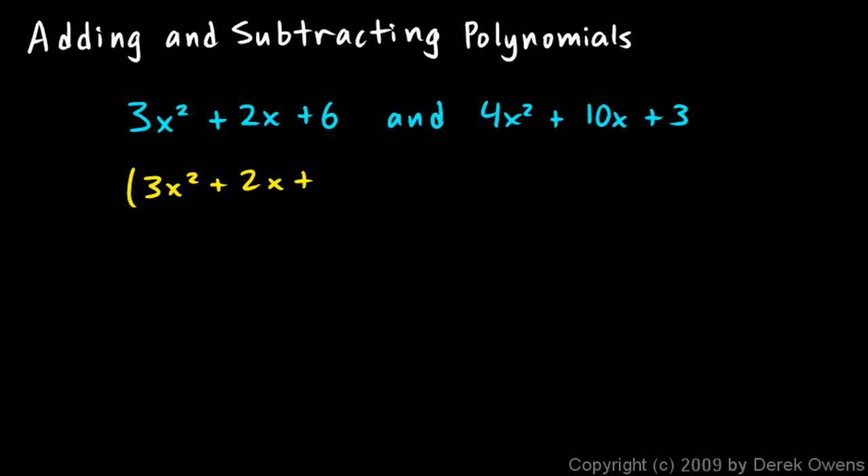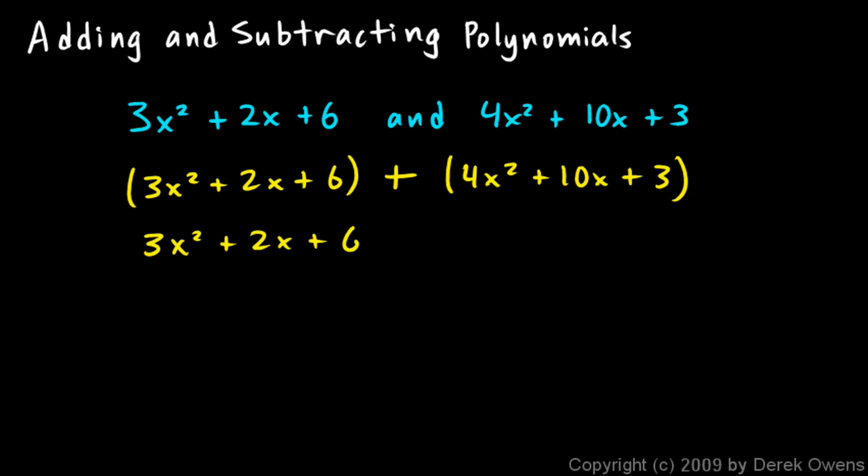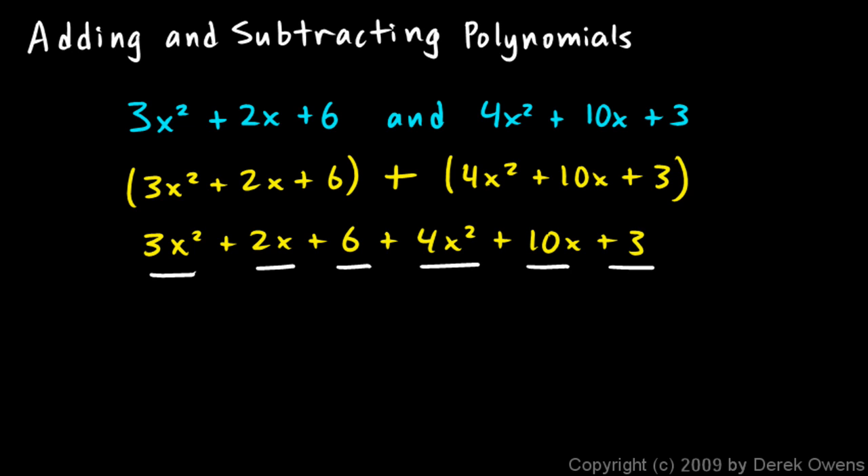3x squared plus 2x plus 6 — that's the first one — plus 4x squared plus 10x plus 3. The parentheses make it clear that you have two things being added together, and they help you see exactly what those two things are. But in this case the parentheses are really superfluous, because they could be removed and the problem could just be written as 3x squared plus 2x plus 6 plus 4x squared plus 10x plus 3 — six things being added together. To add those, I simply combine like terms.